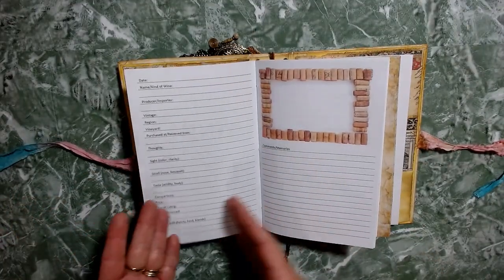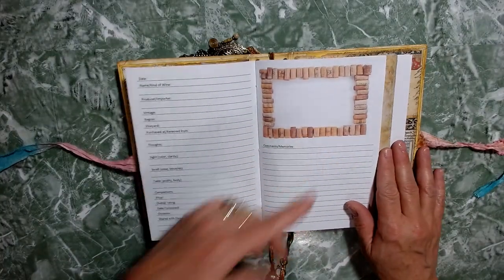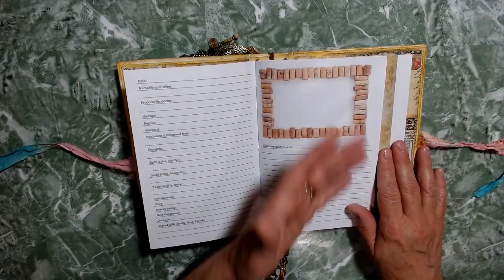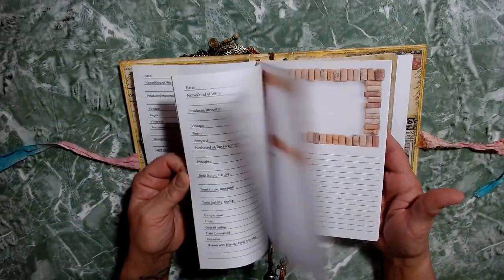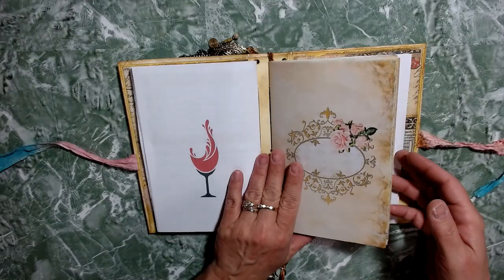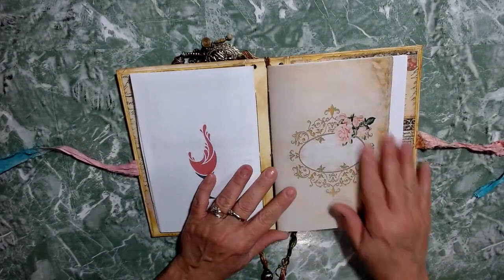So it's a wine journal, but it's also a memory journal. In here you can put a picture of the bottle of wine, a picture of the day, or the label of the wine. All the pages are the same — there's no difference in there — and then there's also a back one that's the same. And there's the traveler's notebook part of it; this comes out, as do the wine journals.